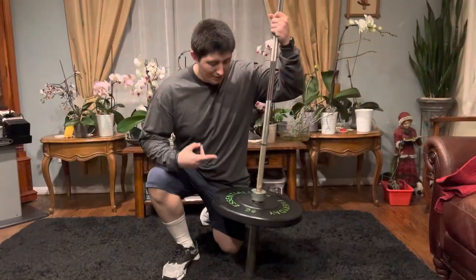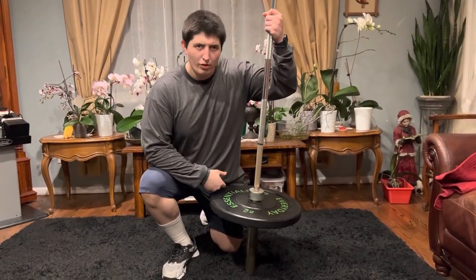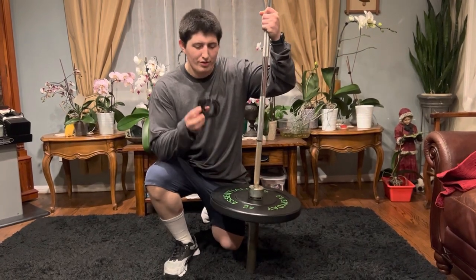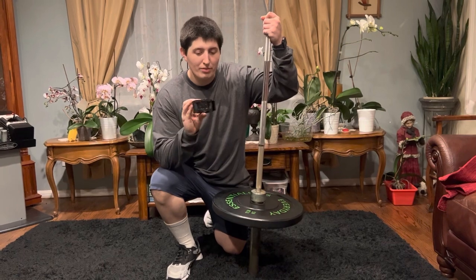Not bad. As you guys can see it's moved a little bit, but that's not a worry for me. I much prefer these to the metal ones at the gym — I've been using them and they work fine for me.